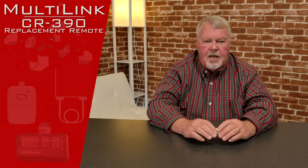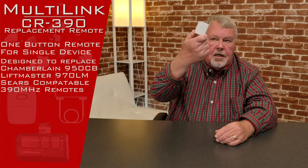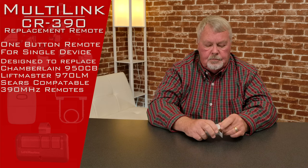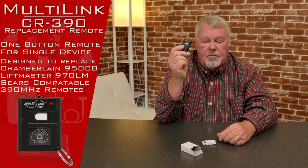It's a clone, look-alike, whatever you want to call it, but it's designed to work with the Chamberlain LiftMaster Sears family of 390 MHz Security Plus transmitters. So this is what it looks like — it's a nice little white box. We'll open this up and take it out. There it is. Now, if you're looking for something small, this is the smallest, most compact remote that you will find that will operate the LiftMaster 390 system.